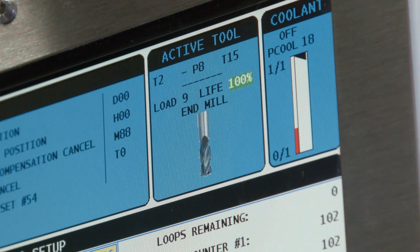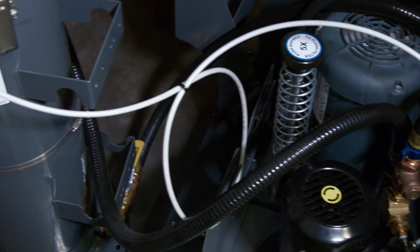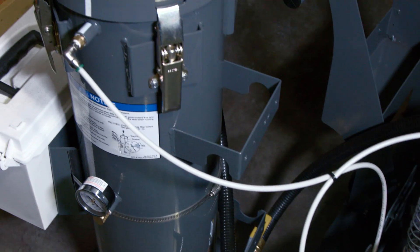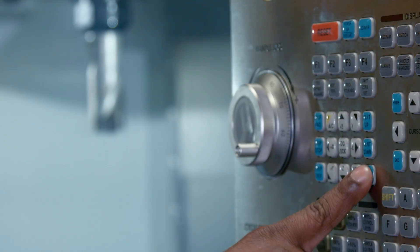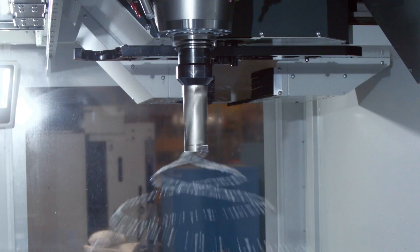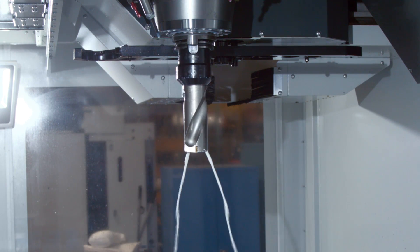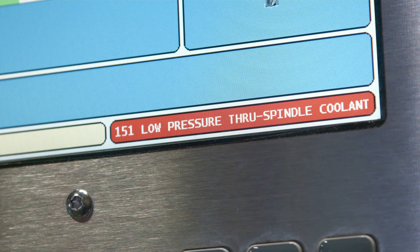To start, Orville checks if there's an issue with the coolant pressure. Since the ACF unit is most commonly used on TSC systems, let's see how that system behaves when there's a clogged ACF filter. Orville activates TSC with the spindle turning slowly. After a short period, the system faults out and we see alarm 151 is generated: low pressure through spindle coolant.